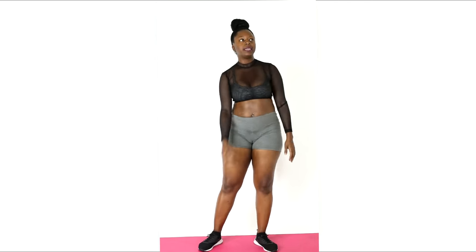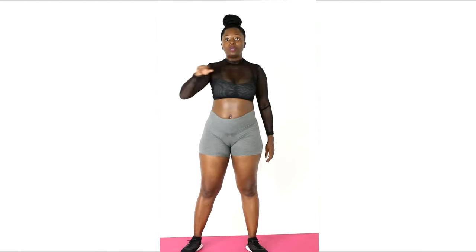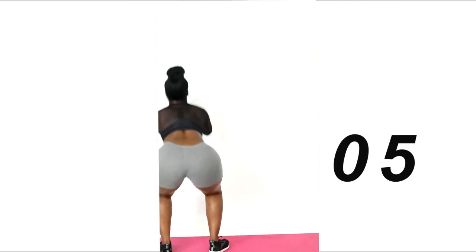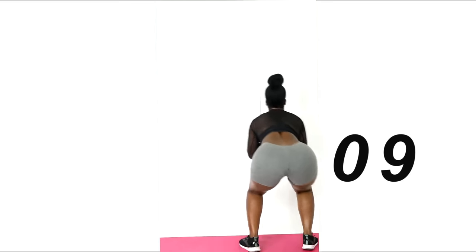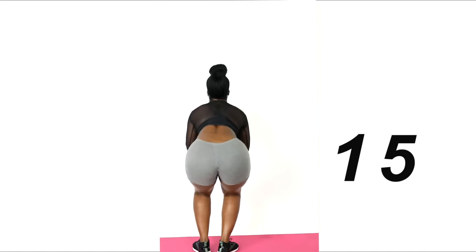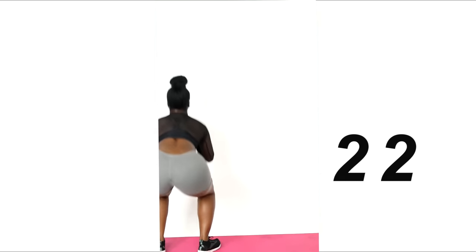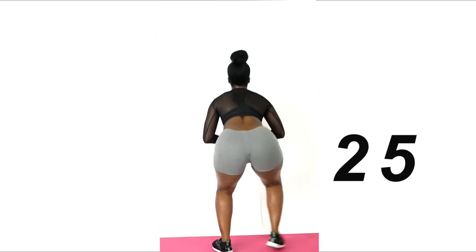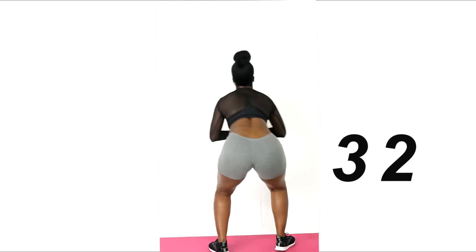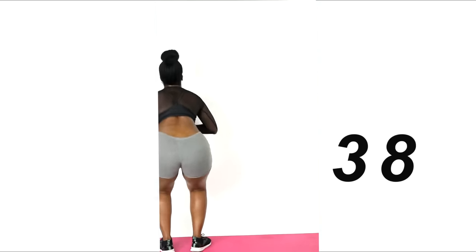Next we're going to do side walking squats. I'm going to start down in a squat and walk across and walk back. You want to walk about three feet in each direction and get as low as you possibly can — comfortably. If you feel it in your knees, come up a little higher. Keep it going, 30 more seconds.